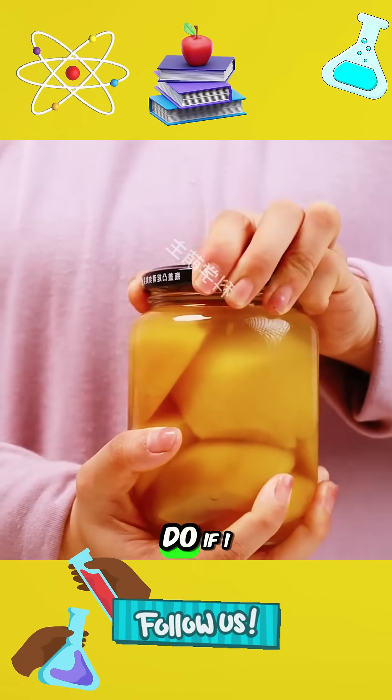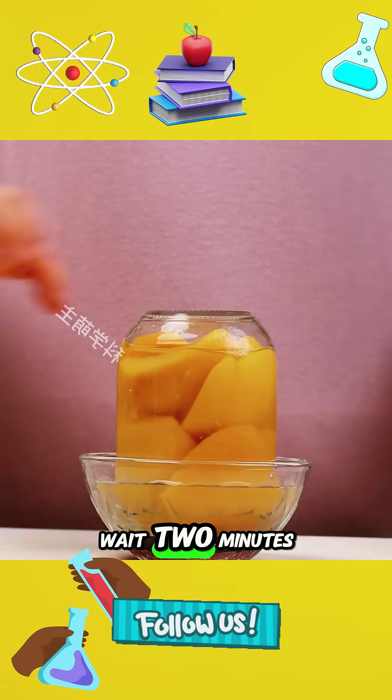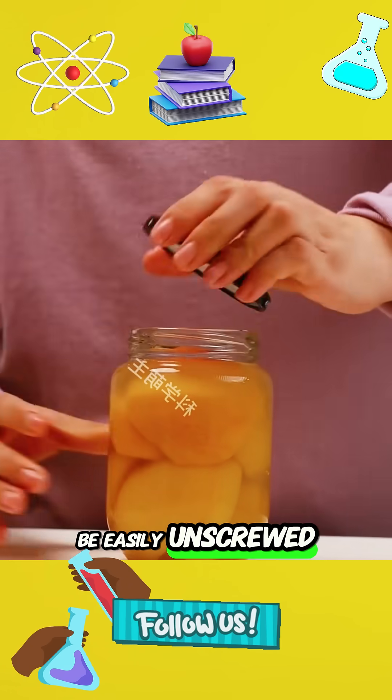5. What should I do if I can't unscrew the can? Don't worry — turn it upside down in hot water. Wait 2 minutes and take it out. Then it can be easily unscrewed.